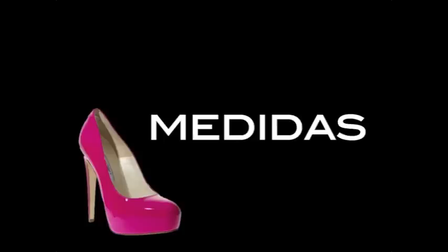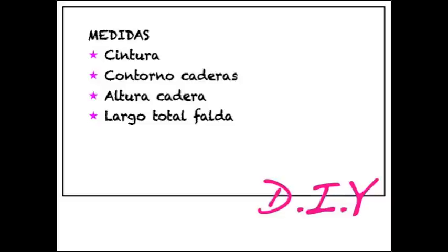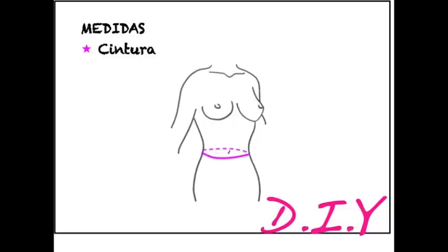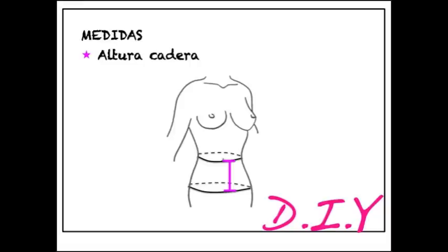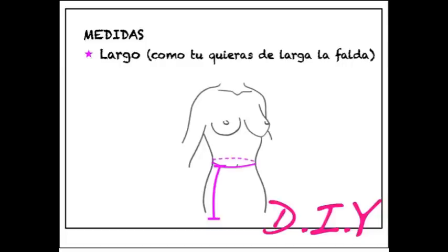Para tomar las medidas, os recomiendo que preparéis bien, cojáis papel y lápiz y toméis apunte. Las medidas que vamos a tomar son: cintura, contorno de caderas (que se mide en la parte más ancha de las caderas), altura de caderas (desde la cintura hasta el contorno de la cadera) y el largo que queramos de la falda.